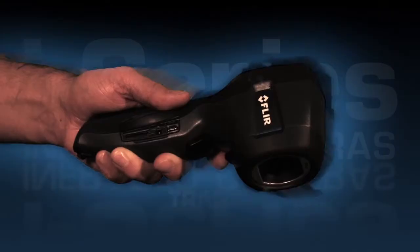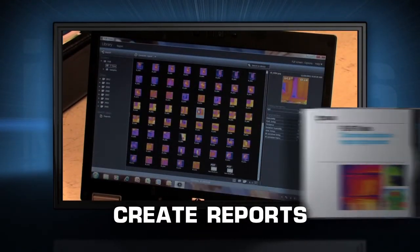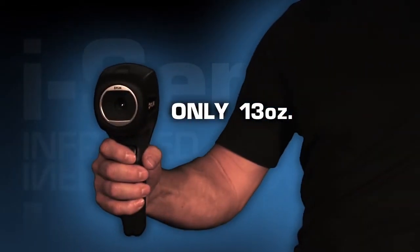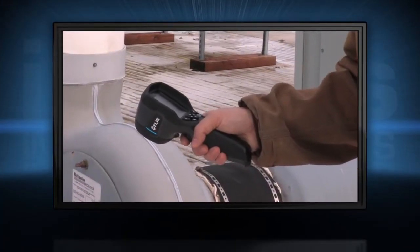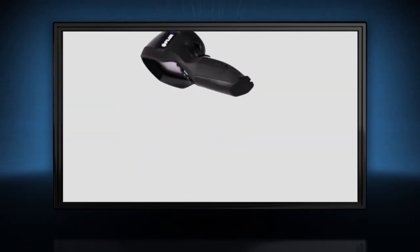Easily transfer those JPEGs to your computer to email clients or for further analysis with the complimentary FLIR software. Light at 13 ounces, the i-Series offers one-handed operation. It's also plenty tough enough to withstand a two meter drop and stow with the rest of your tools.